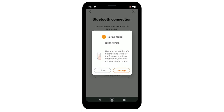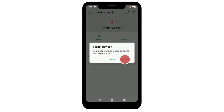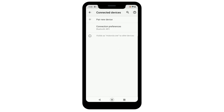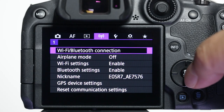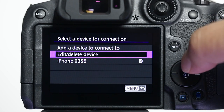If you can't connect via Bluetooth, a possible cause may be lingering device info from previous connections on both your mobile device and within the Camera Connect app. In your mobile device settings menu, select Unpair or Forget this device for any cameras you're not using. Similarly, in the camera, under Select a Device for Connection, you can edit or delete any previous devices you've attempted to connect to.